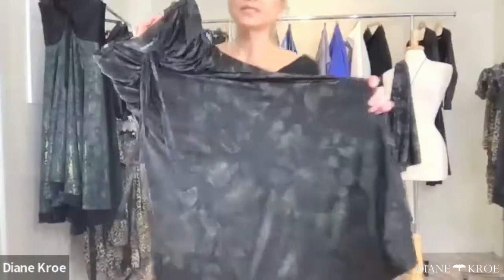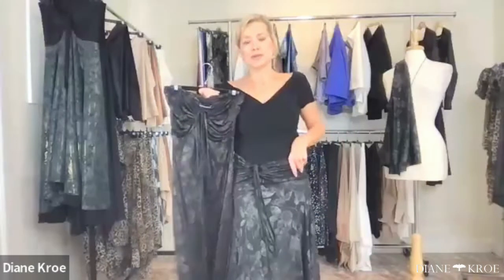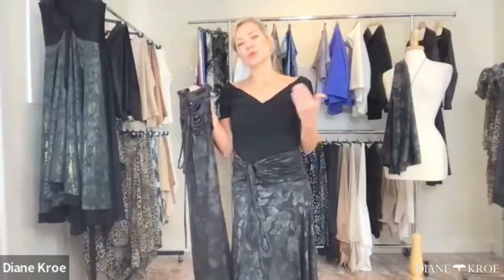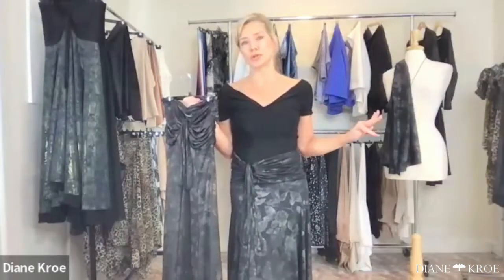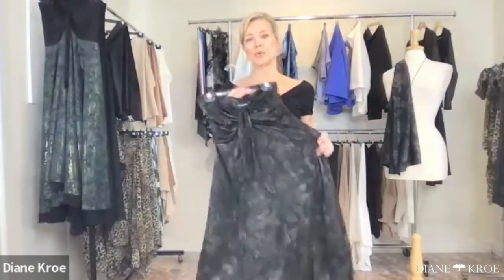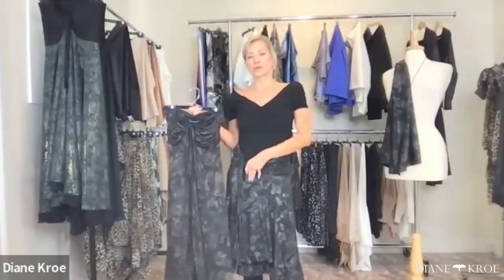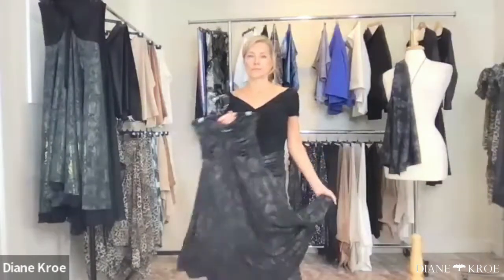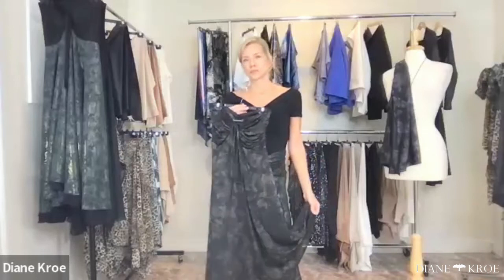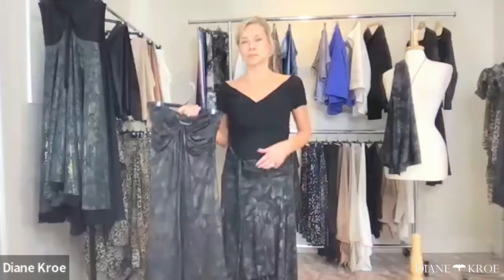This dress is black with a faded silver print on top, but there's also a gold version. I offer both because some ladies' capsule wardrobes are based on cooler tones and some on warmer tones. So it's a black dress with either a silver cool finish or a warm golden finish — you can take your pick.